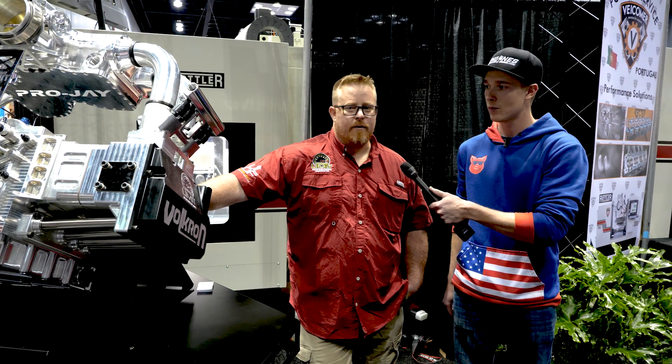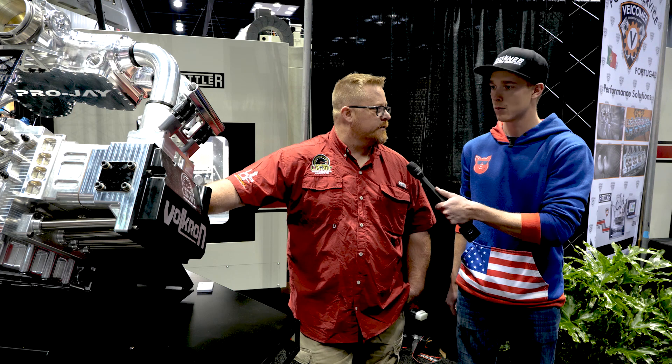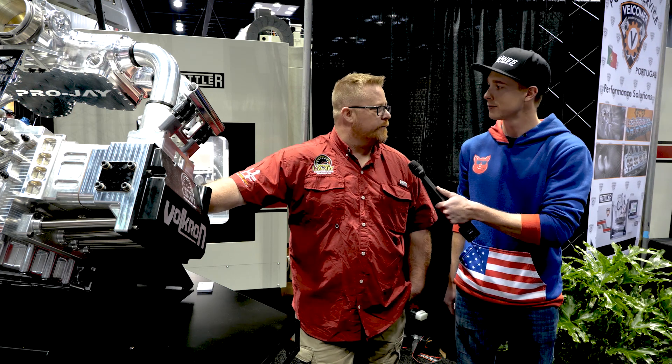Well, we pretty much put it into anything, but right now we've got a Volkron we're putting it into, which is a front engine VW full shell, full body.